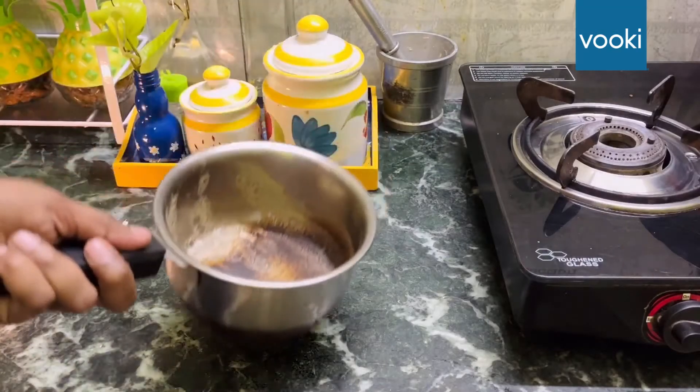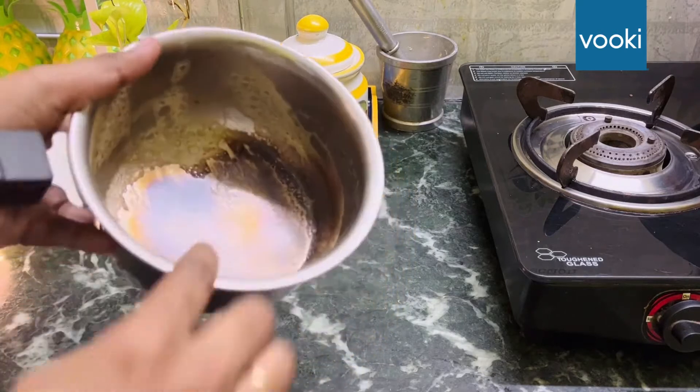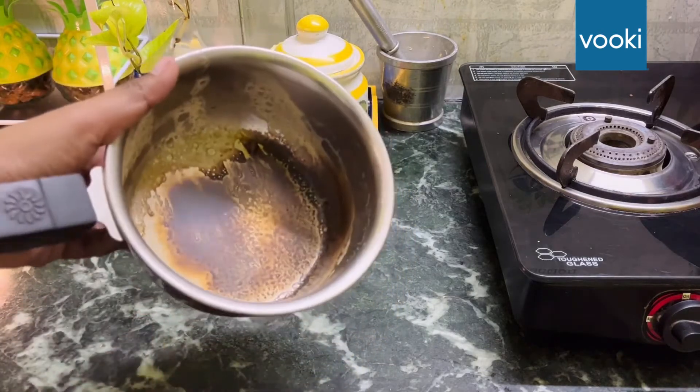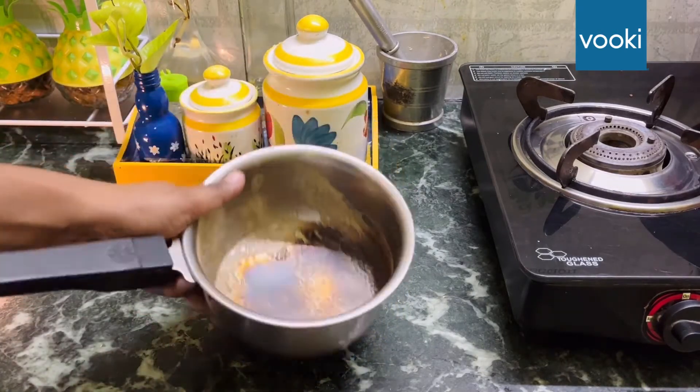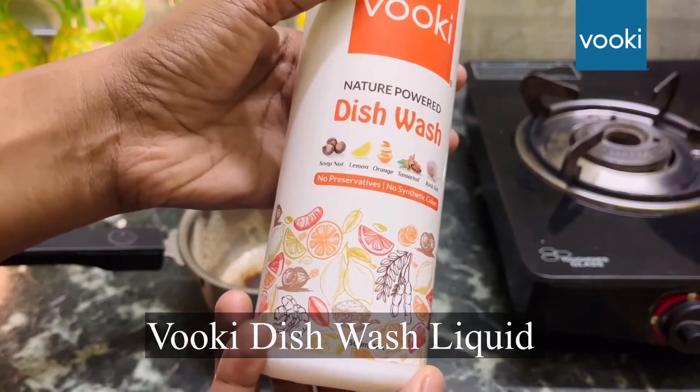Another problem that we face in our kitchen is burnt vessels. What we used to do is soak it up in water overnight or leave it for some time and then scrub it hard to remove these kinds of hard stains. We have another amazing product from the same brand, Wookie, that is a liquid dishwash with all natural ingredients.